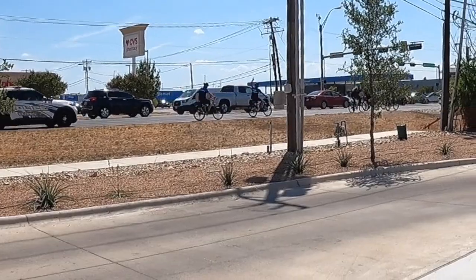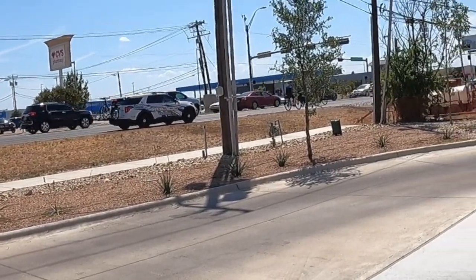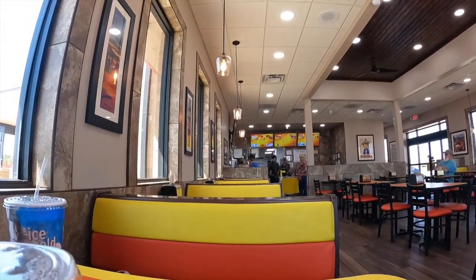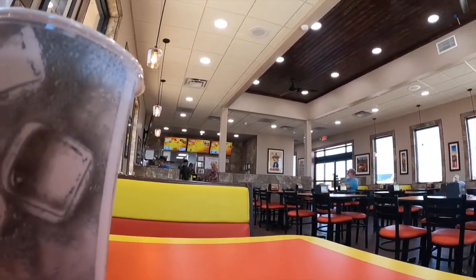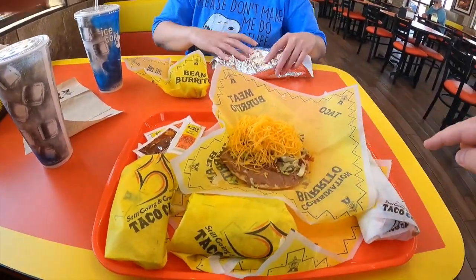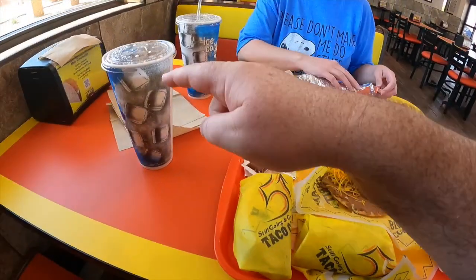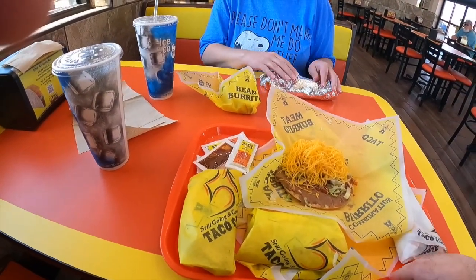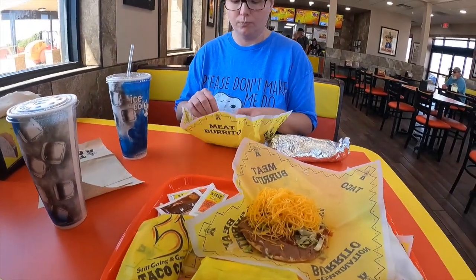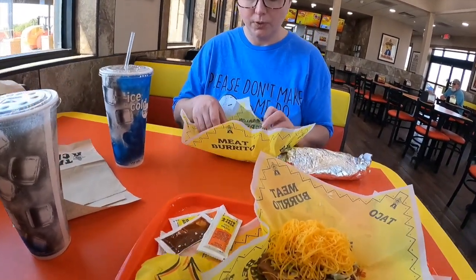What happened to the fire? There they go. The food has finally arrived — super burrito, taco, drink. Two tacos, tostada.